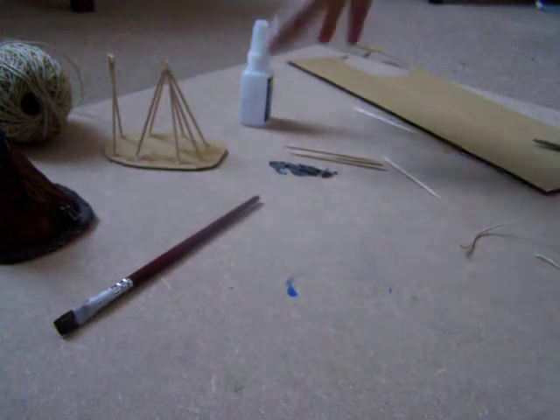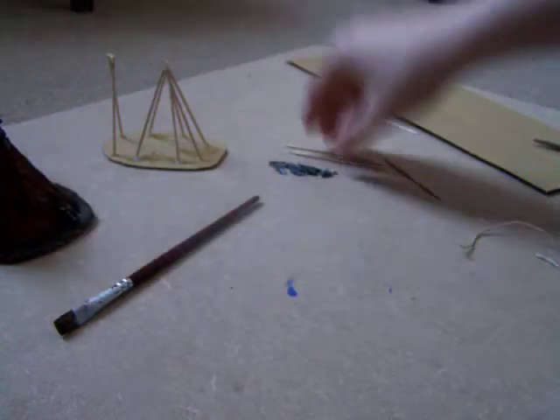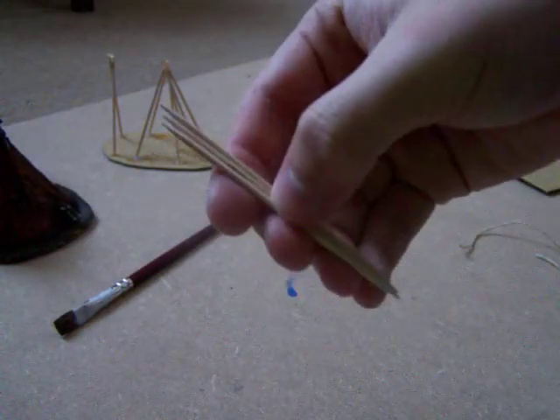Now what you will need is PVA glue, Games Workshop plastic glue, string, and a few cocktail sticks.